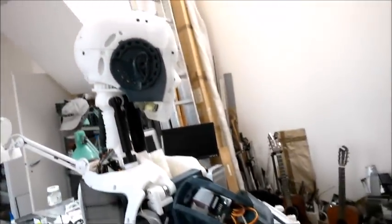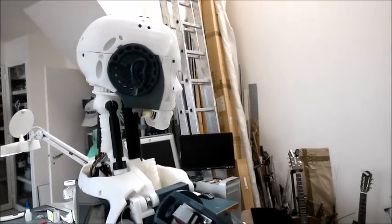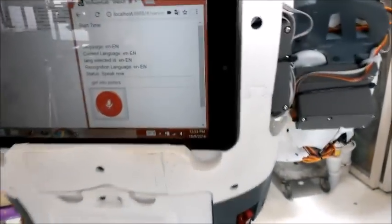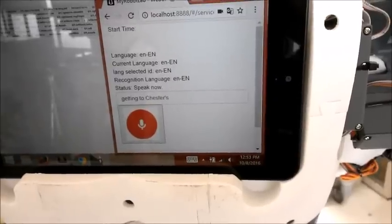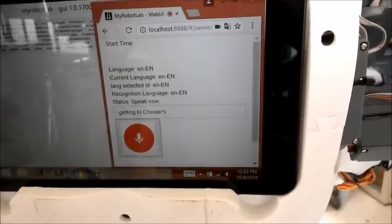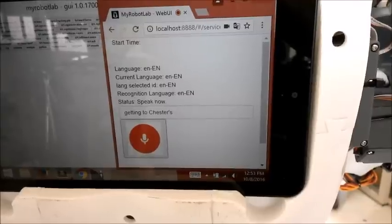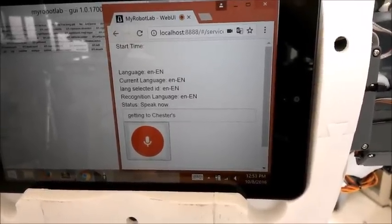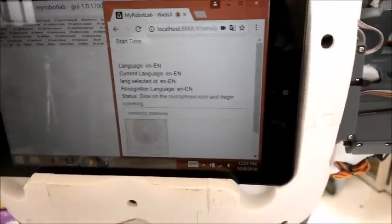Get into gestures. Work with me. Get into gestures. I wonder how you express that in the world. Relax. Enter into gestures. Entering into the gestures topic.